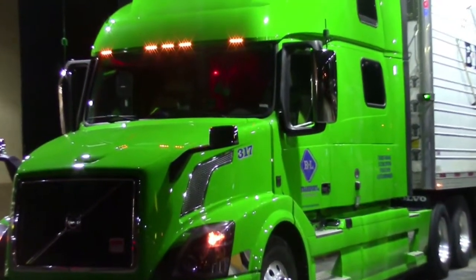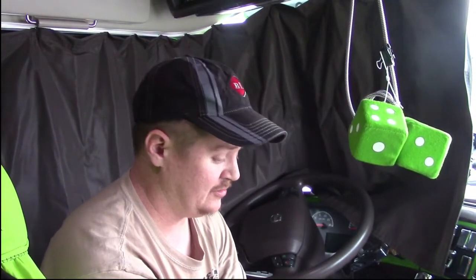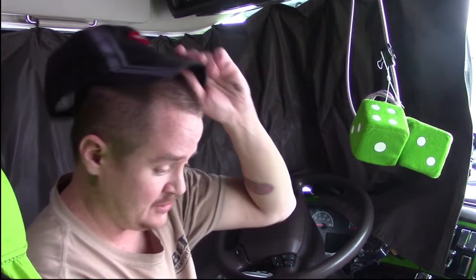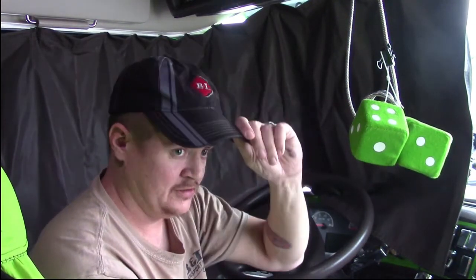Welcome to another awesome video brought to you by Chrome Worcester Productions. Hello everybody, welcome to today's trucking how-to video. It's going to be about a little trick for sliding your tandems.